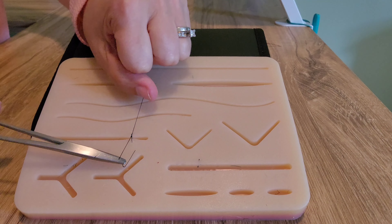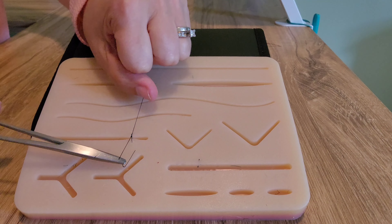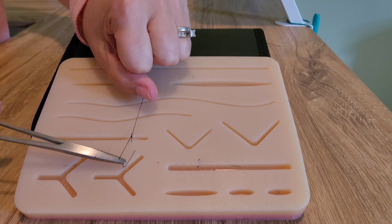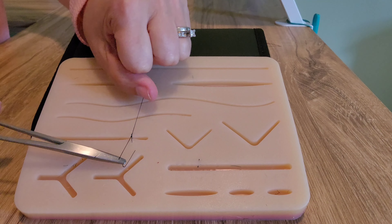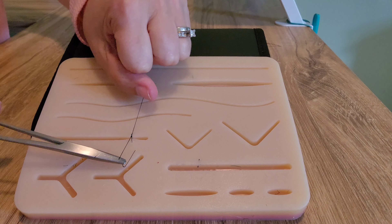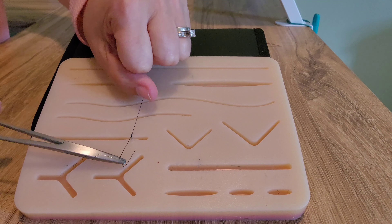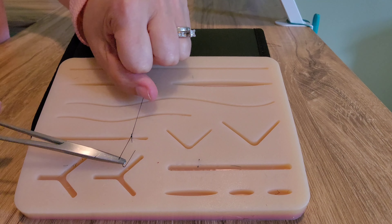Drop the stitch, then grab it near the wound. Take the long part of the stitch and wrap it around the needle holder three times — one, two, three. Then grab the shorter end and pull it through. This brings the wound together.